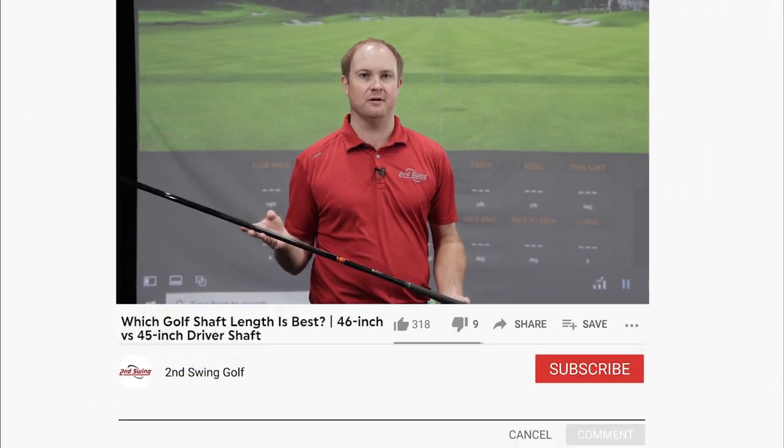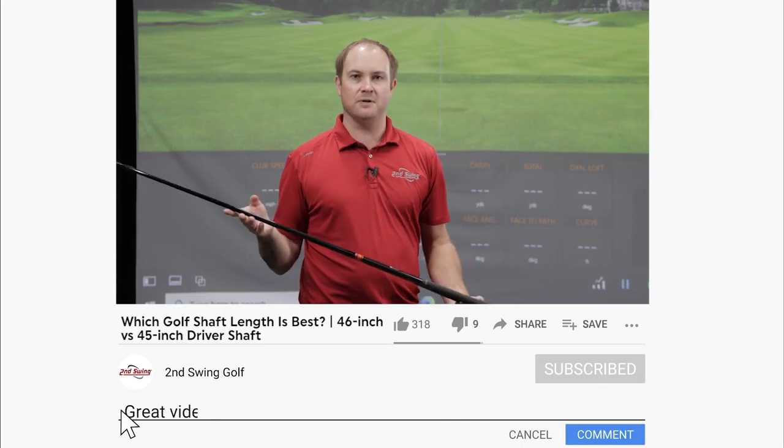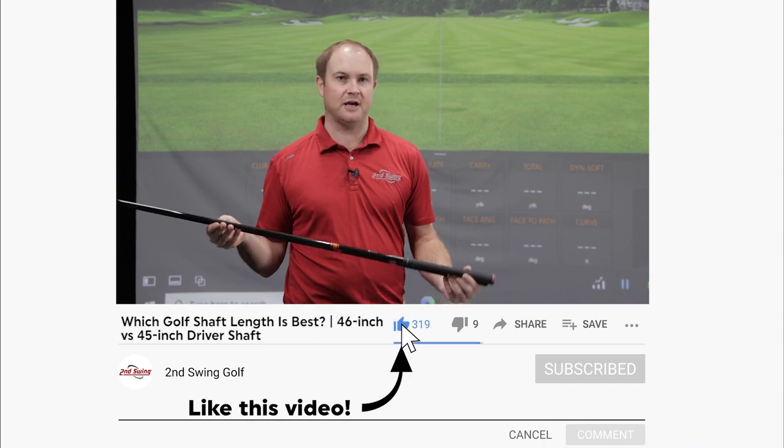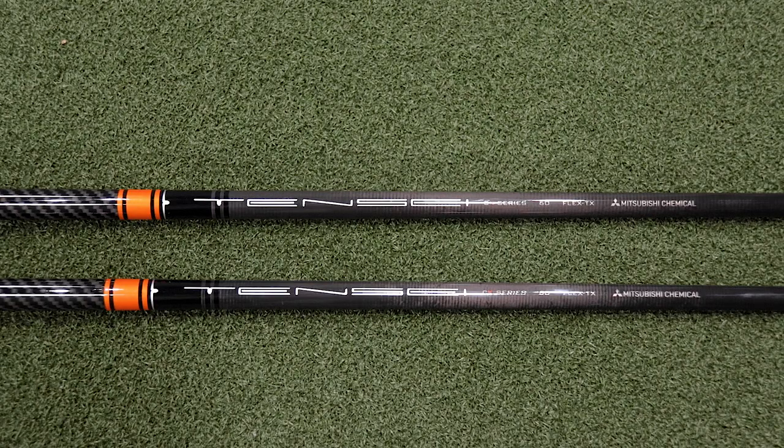Hey golfers, I'm Thomas Campbell, master club fitter at Second Swing. I have a very intriguing test today. I'm going to be comparing two exact same golf shafts, just at different lengths — hitting a whole bunch of shots with driver length at 45 inches and driver length at 46 and a half inches. Will that extra one and a half inches generate more speed, more distance, or will I hit it a lot further offline? For today's test, I have the Mitsubishi Tenzai CK Pro Orange Golf Shaft, both the 60 Torque golf shafts.